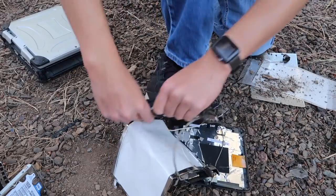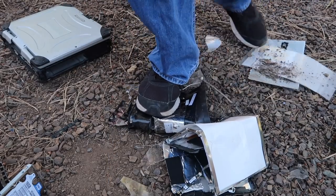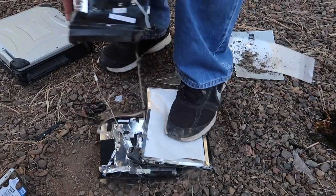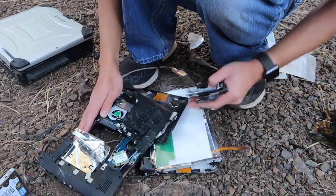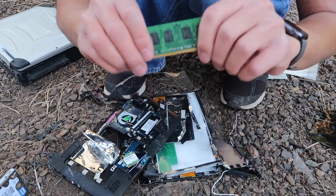I think I should finish this. Oh, the one gigabyte of RAM. Give me that. Yeah.